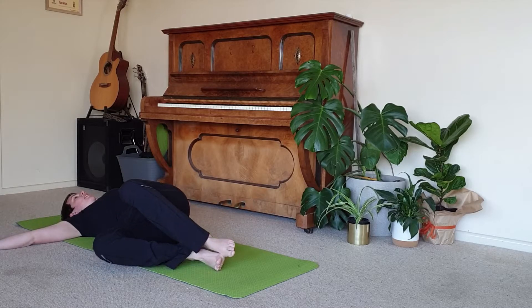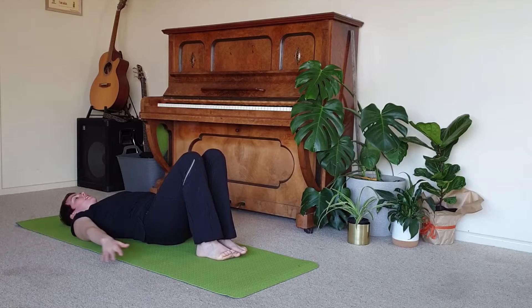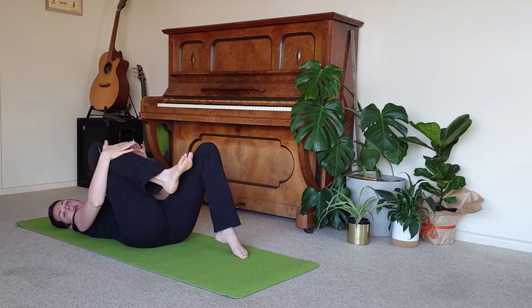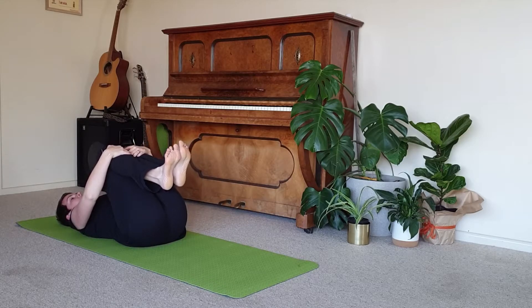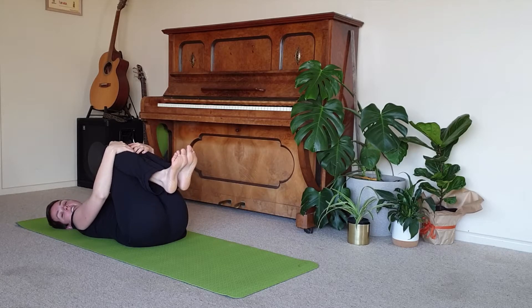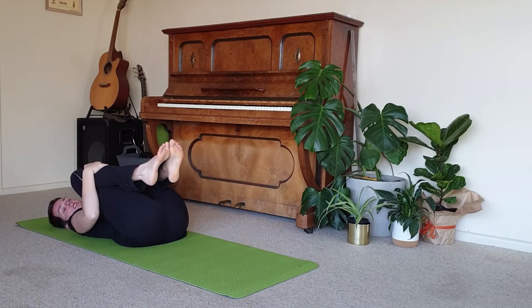And then slowly we bring the gaze and the legs back up to centre. Bringing the bottom back to the middle of the mat, the arms down. We can bring our knees into our chests, lifting up the knees and holding around, hugging them in as tightly as you need. You might hug them straight into the chest or you might separate the knees a little bit, bringing them more towards the shoulders.